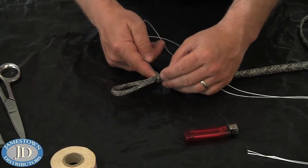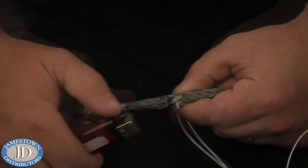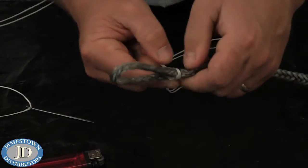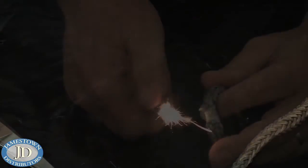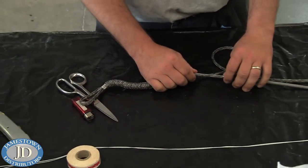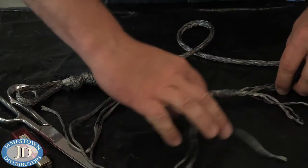Whip the splice using whipping twine and a needle. Burn the end of the whipping twine to prevent it from sliding while whipping. Compress the outer core, then measure out three three-strand bundles and cut off the extracted pieces to create a taper.